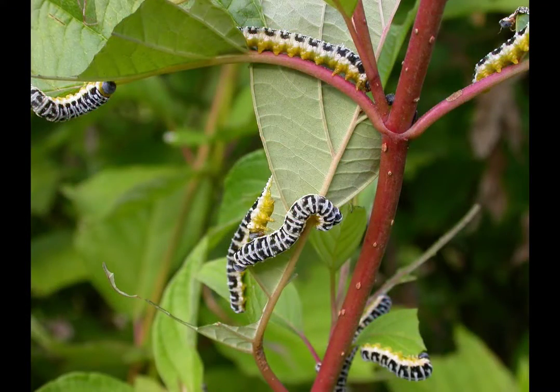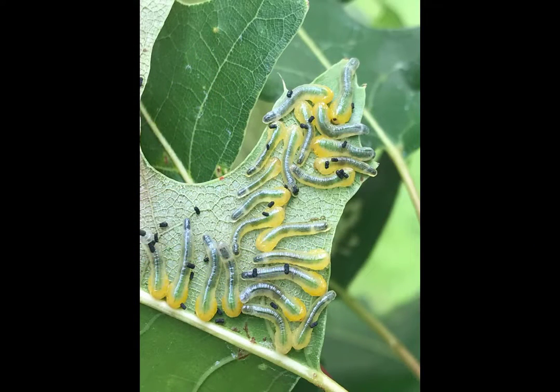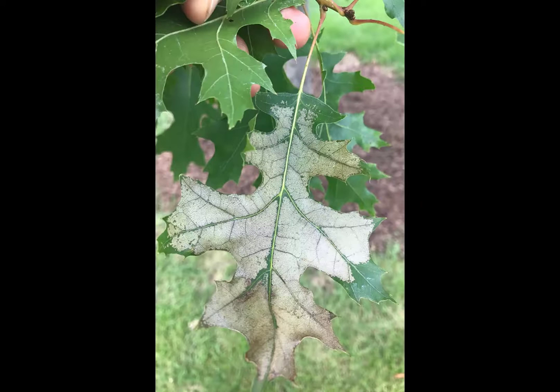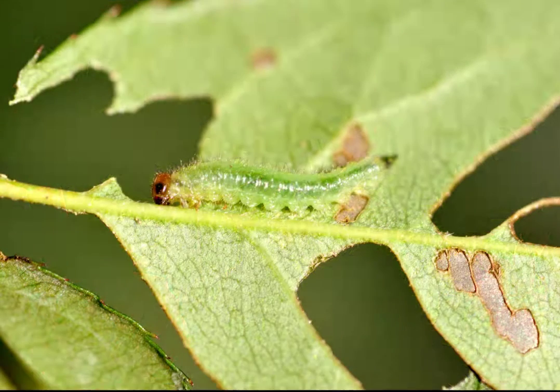Sawfly larvae feed on a wide variety of plants and come in a wide variety of colors. Dogwood sawflies are covered with white wax and can be a serious defoliator of red twig dogwoods. Slug sawfly larvae are covered with a sticky secretion, like the pear slug sawfly that you see here. Oak slug sawflies often feed in groups, scraping off all but the top surface of a leaf. Roses are particularly susceptible to several species of sawfly.